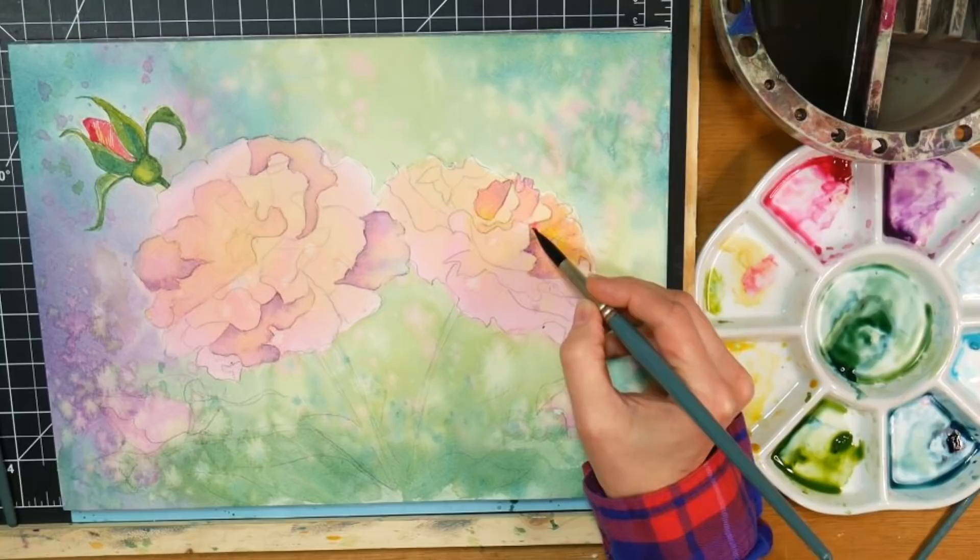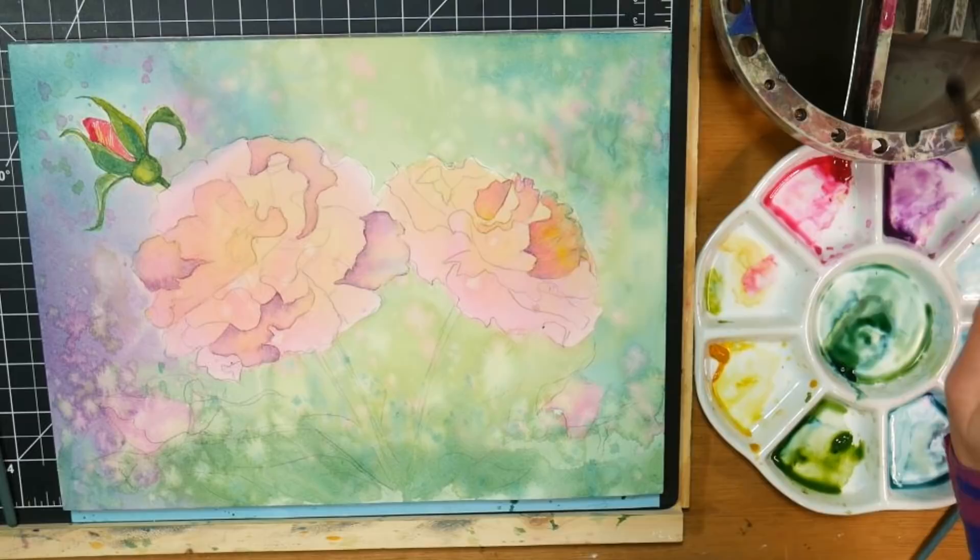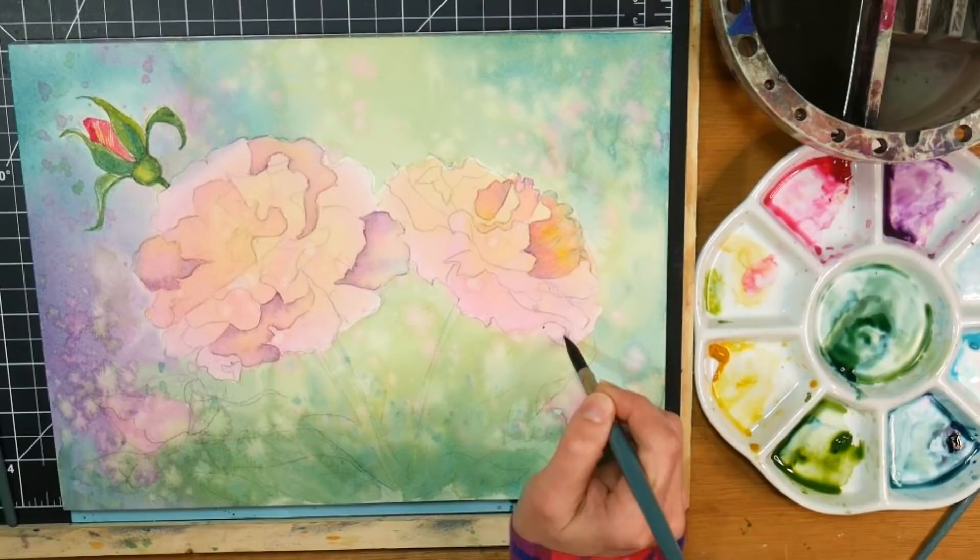Since my background was so bold, I did end up liking a little bit darker color in my flower, even though the reference photo had lighter flowers and not a darker background. You can do it however you want - use your reference photo as reference and do your thing.